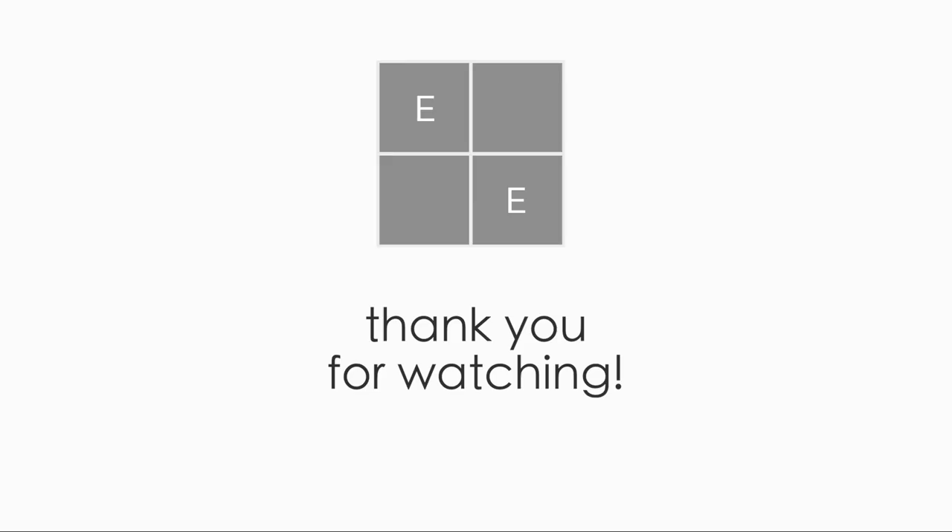That is it for today's video. Please take care of each other and stay well. If you enjoyed this video and learned something, please give it a thumbs up, subscribe, and I'll see you next time. Thanks, bye!